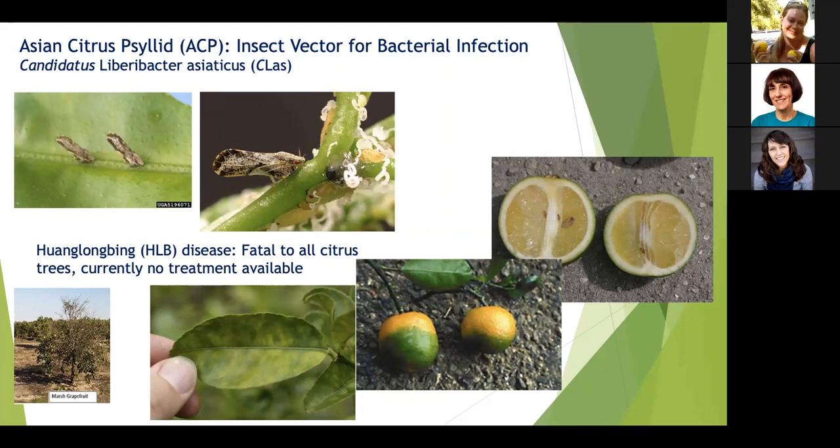All citrus varieties are susceptible to this disease, and there's no treatment yet. An infected tree will usually die within 10 years, and the fruit starts turning green and becomes inedible. Leaves develop a blotchy yellow-green color, though that discoloration can also be due to nutritional deficiencies or other diseases. So it's best to look for the ACP on affected trees.